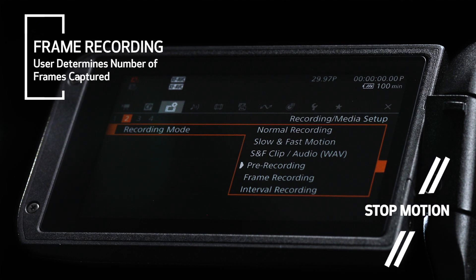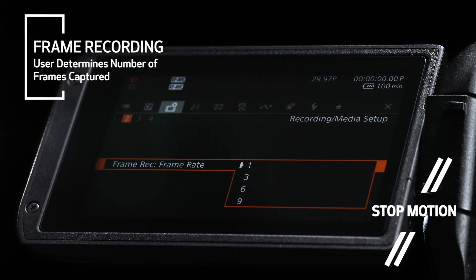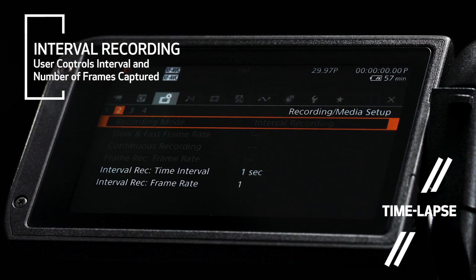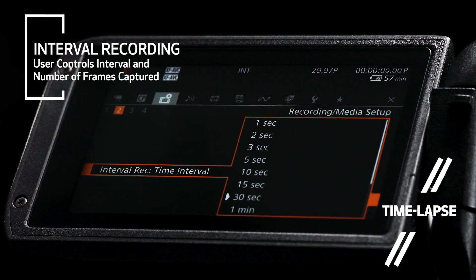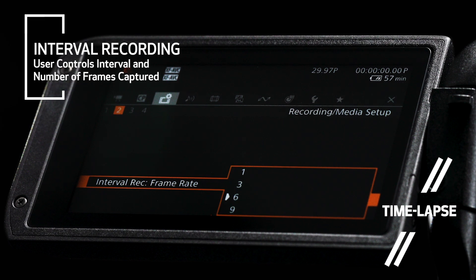Frame recording can be utilized for stop-motion capture. Every press of the record button records a set number of frames, allowing the user manual control over when those frames are captured. With the new interval recording mode, the user selects the interval and number of frames to be captured automatically, making the capture of time-lapse sequences both easy and consistent.